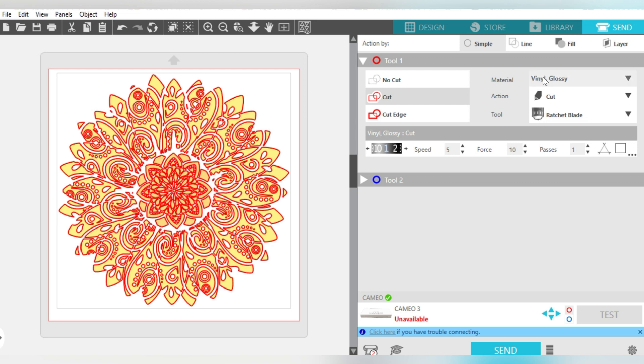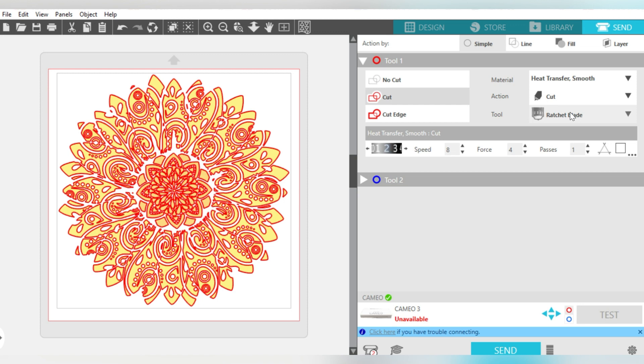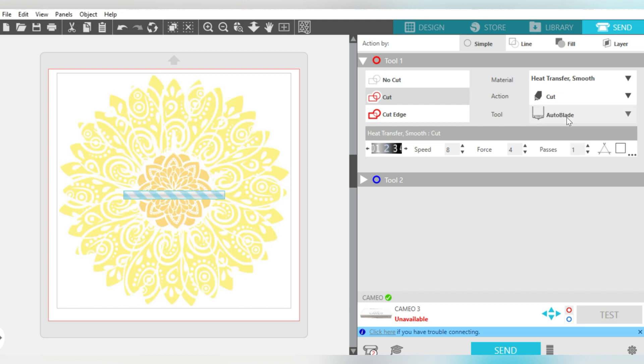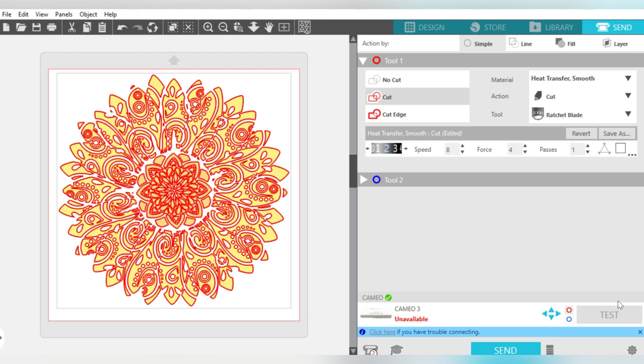Over here in Material Type, because I've selected a Smooth Heat Transfer Vinyl, I'm going to scroll to Heat Transfer Smooth right here. I cut with a ratchet blade because I'm old school, but check which blade you're cutting with. If you're using an auto blade, just come here and switch it. Down at the bottom is where you select your test cut — it will cut a small area at the very top of your mat to make sure your cut settings are correct. If they are, proceed with clicking the Send button to cut on your Silhouette Cameo.